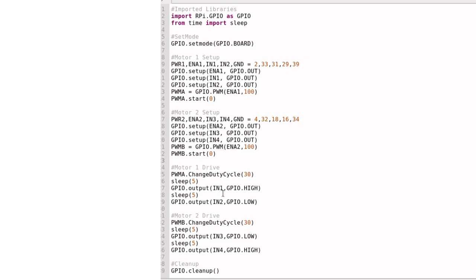The motor two setup works the same way. For motor one drive, we're changing the duty cycle from zero to 30, and we're setting sleep to five, which means five seconds — so this will run for five seconds. We then set GPIO output IN1 to GPIO.HIGH and IN2 to GPIO.LOW. If you flip these around, you get different results with the direction the motor rotates. The same applies to the second motor.